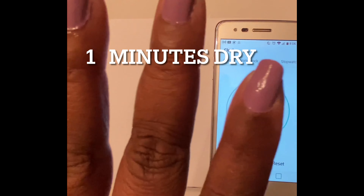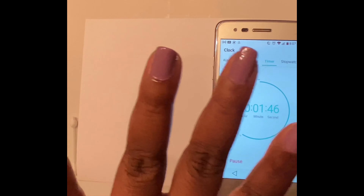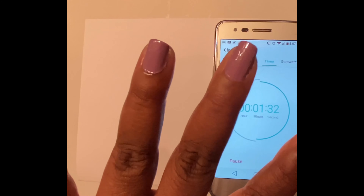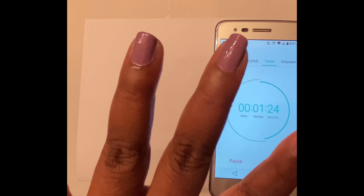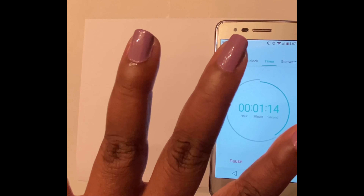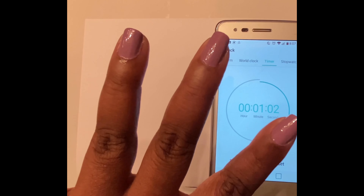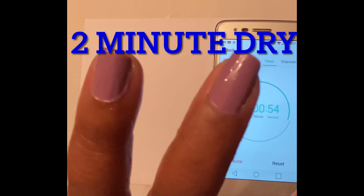The one minute results — it looked like it left a smudge on my nail. The two minute results was just half dry.